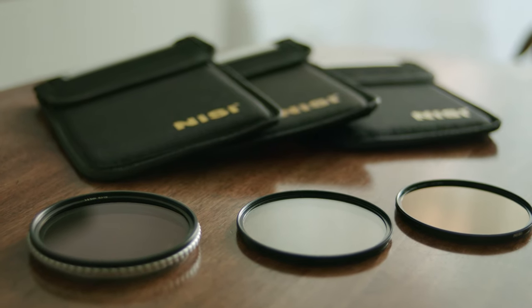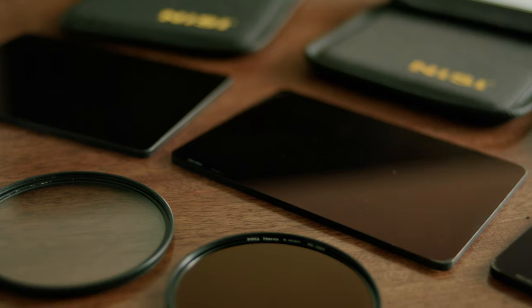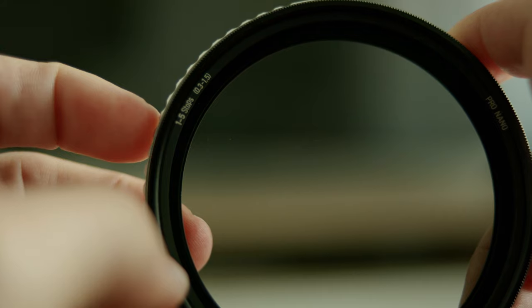Hey guys, Matteo here. Welcome back to a new video. Today we're going to talk about ND filters and a little bit about diffusion filters as well. In particular, we're going to take a look at the Nisi True Color Variable 1 to 5 Stop Filter.